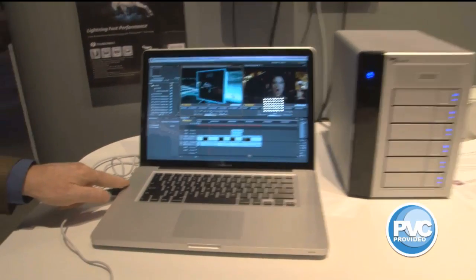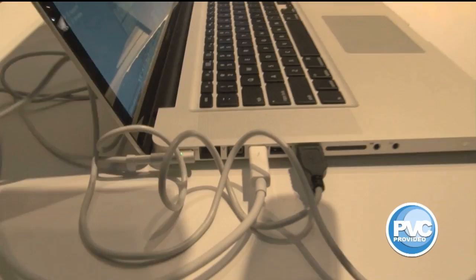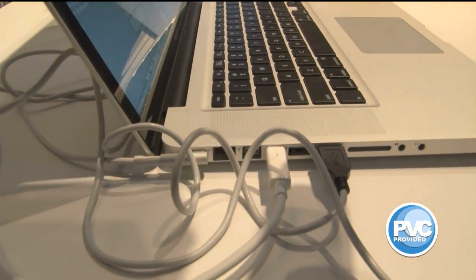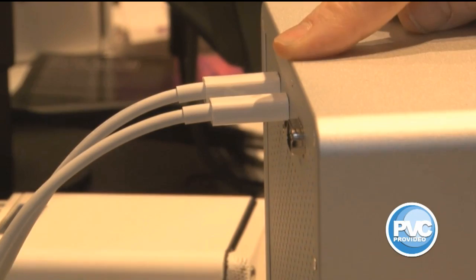We've got Thunderbolt technology coming out of what was the DisplayPort, now is the Display and Thunderbolt port. It comes right to the back of the Promise Raid over here, and out of the Promise Raid, up to the brand new Blackmagic box.